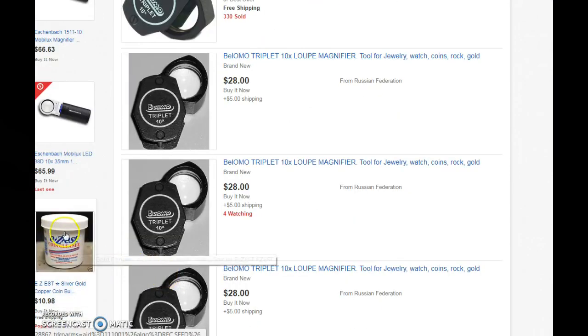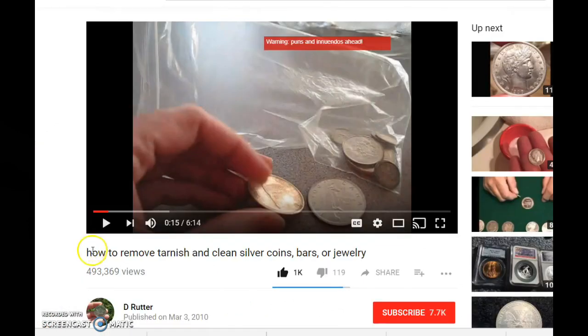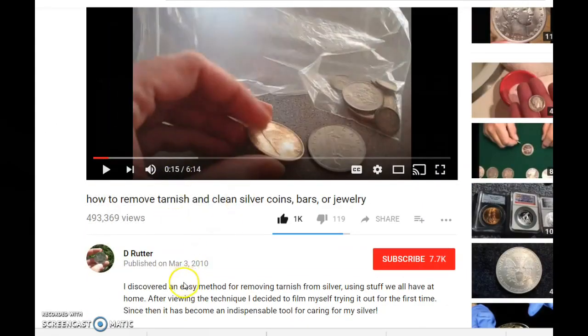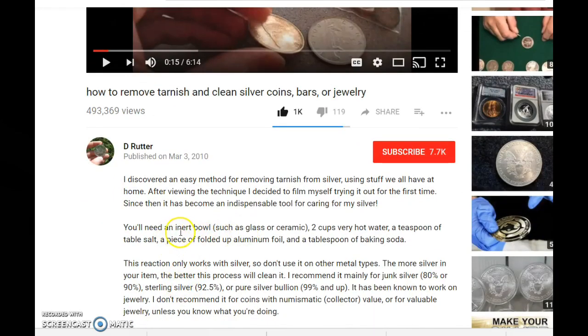I found the video I watched a long time ago on how to remove tarnish. This is not for removing milk spots — just toning. He says you need an inert bowl such as glass or ceramic, two cups of very hot water, a teaspoon of table salt, a piece of folded-up aluminum foil, and a tablespoon of baking soda. I actually tried this and it did work — it removed the toning from my 10-ounce bars and that Libertad coin you saw earlier in the video.